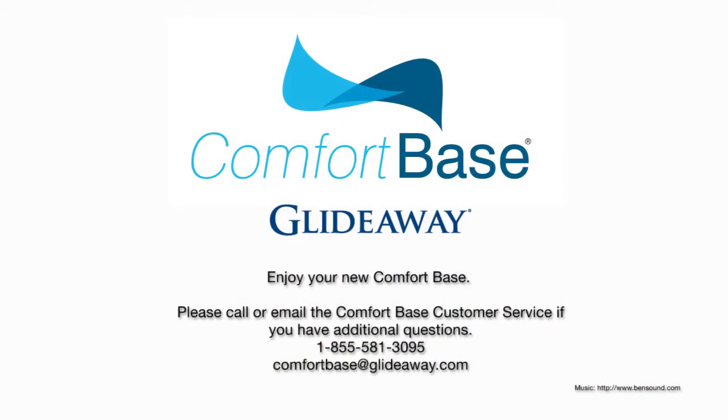Enjoy your new ComfortBase. Please call or email the ComfortBase customer service if you have any additional questions.